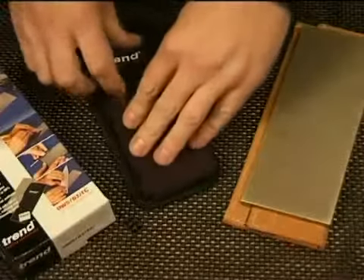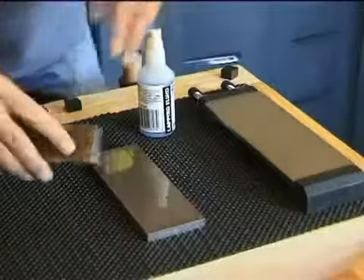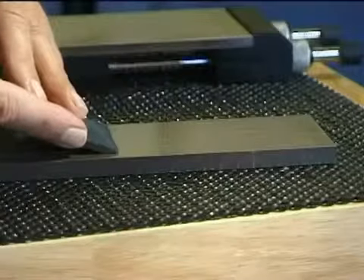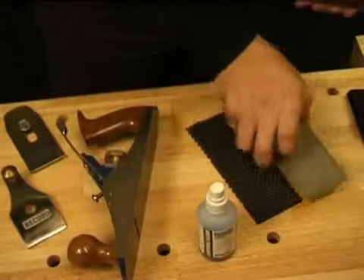Bench stones are available in 7 inch or 8 inch sizes. The 7 inch stone is double sided with a coarse side which will quickly raise a wire edge and a fine side which will leave a razor edge in seconds. It makes an ideal multi-purpose whetstone.